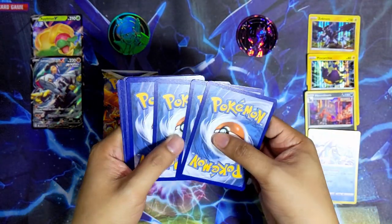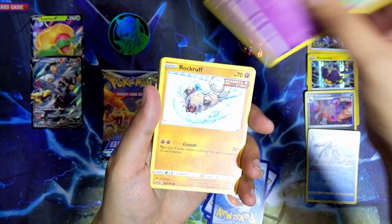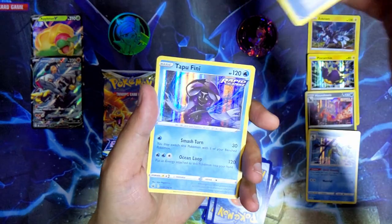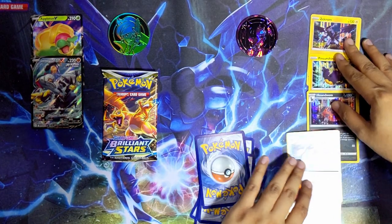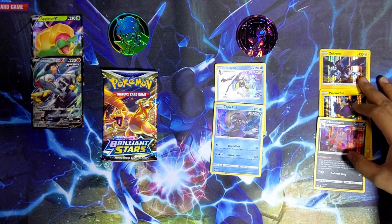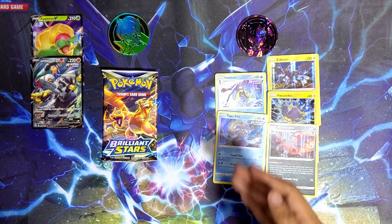Last pack from the Mona box - we got a water energy, Heliolisk, Drizzile, Peonia, Hatenna, Rookidee, Wooloo, Castform Snowy Form, Gastly, a reverse holo Galarian Chestnaught, and the last card is Tapu Fini holographic. So from the Mona box all we got were holographic rares - kind of sad in some ways. But in terms of quantity, five out of seven packs had hits - that's not too bad. I do count holographic rares as hits, especially when they're playable ones like the Houndoom and Inteleon.